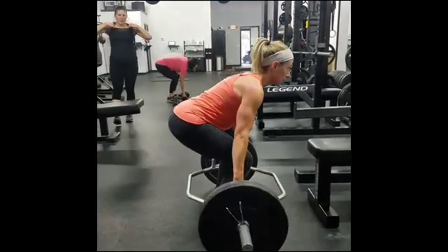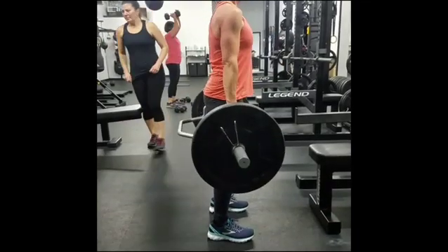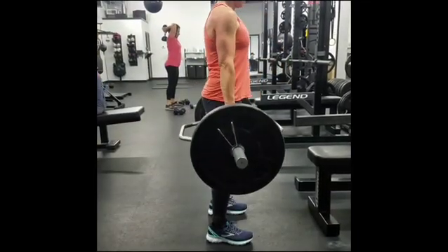Still look out at the middle with your eyes, but try and keep your neck a little bit more neutral. Try and tuck your chin a little bit down.